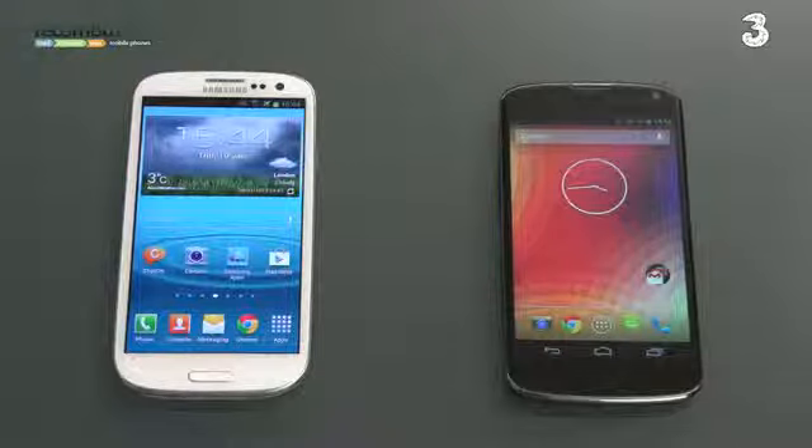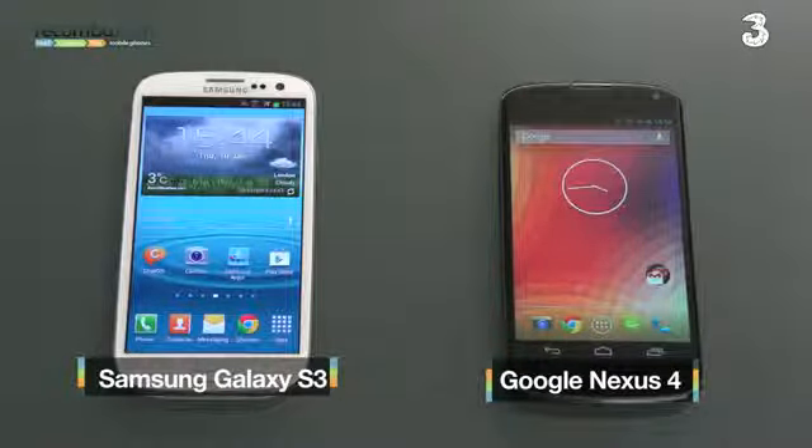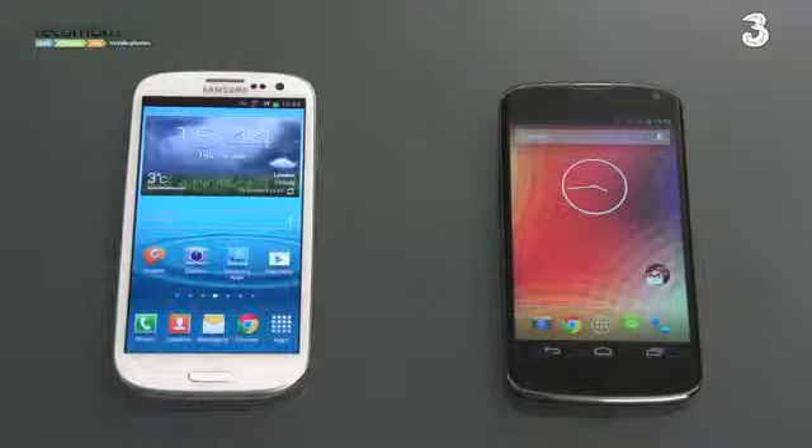Hi guys, it's Alex here with Recombo. I have here the Samsung Galaxy S3 and the LG Nexus 4 — two of the most powerful phones of 2012. The S3 being the best selling phone of 2012 and the Nexus 4 being the first quad-core Nexus device. We're going to see them side by side and see which one has the edge.